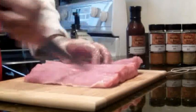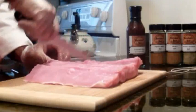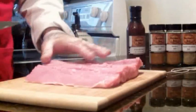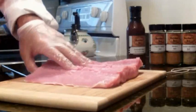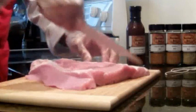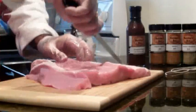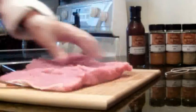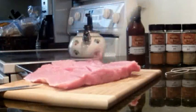Now I'm going to score it a few times. The reason I'm going to score it is because you've got a thick piece of meat here, and you want to be able to get the spice and the oil I'm going to put on here into the meat and let it get absorbed, so you get flavor through the entire thing. You don't have to go deep — you're just scoring it, and that's that.